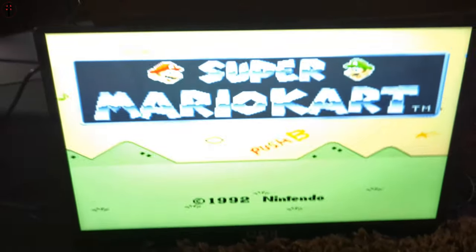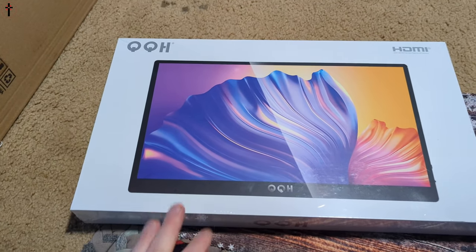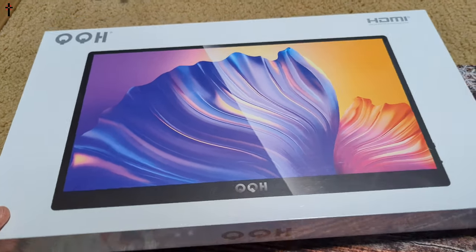Oh my goodness, this is so awesome! Hello everyone, welcome back to another monitor review. Today we're checking out this monitor and we're going to unbox it and show you guys everything you get.